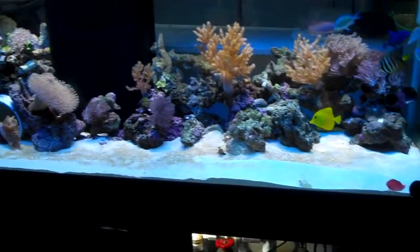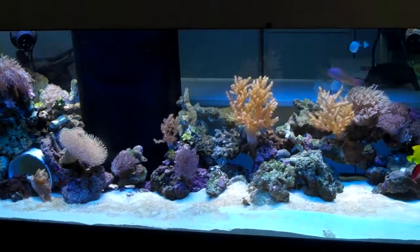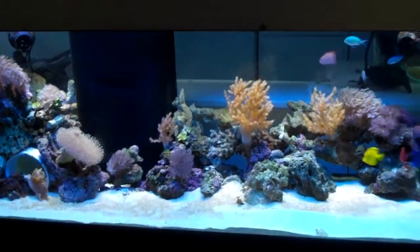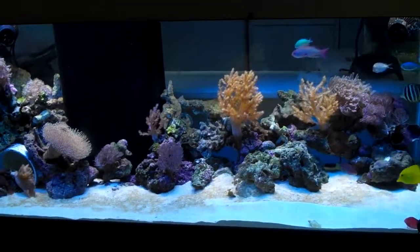So what I was trying to do was find just one T5 high output bulb for an actinic. I was trying to find one used or something, but I couldn't find anything for cheap.